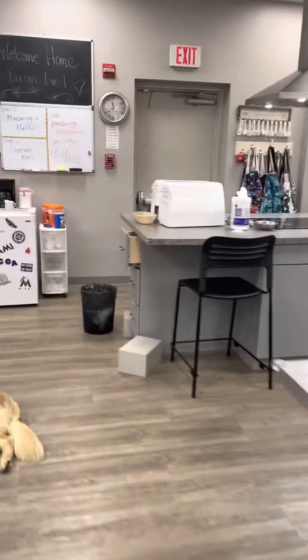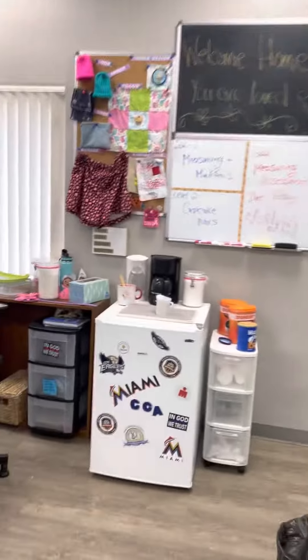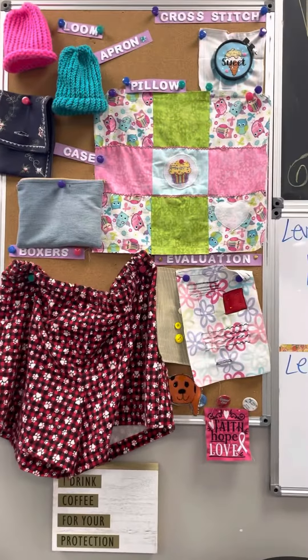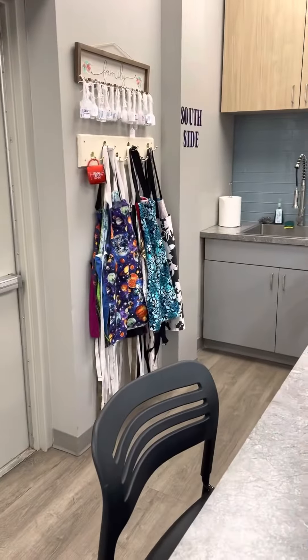Some of the projects that they sew or make are displayed up on my board right here. Level one makes a pillow, and they also make an apron — some examples are hanging over there.